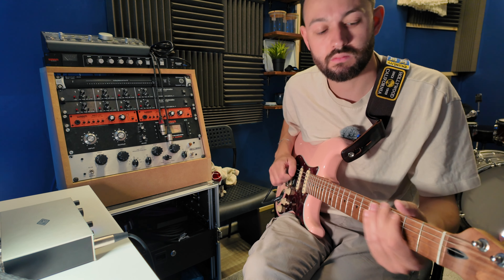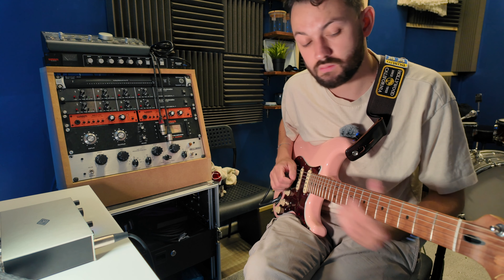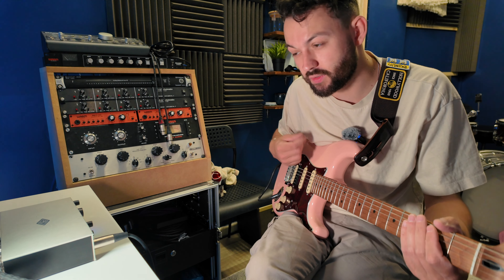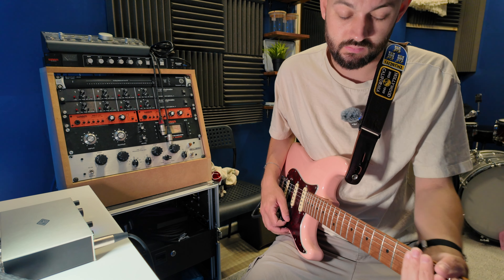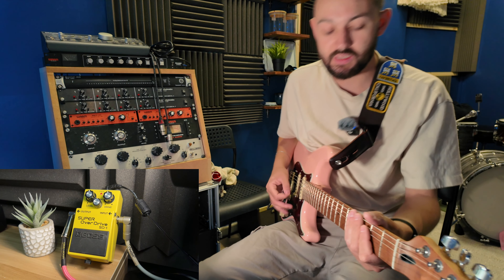So this is our clean tone on the neck pickup. This is actually quite a bright guitar. The amp is quite dark usually, but it kind of complements. I've got a little compressor on it and a little bit of reverb — this is like just an all-around clean.